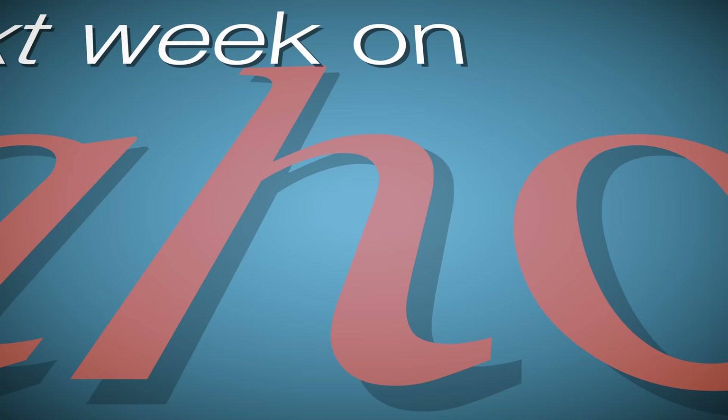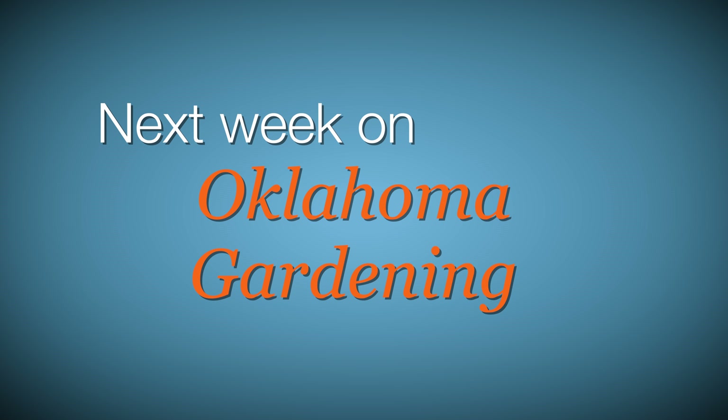Next week we get a special sneak peek of a couple of homes that will be featured on the upcoming Tulsa Garden Club's Garden Tour. It will be a great source of inspiration for your own garden and an added enticement to attend this fabulous tour in person. We hope you join us then for more TV you'll grow to love.